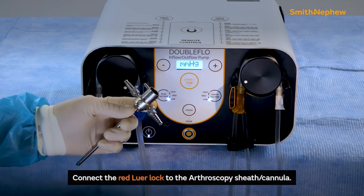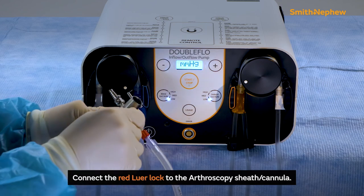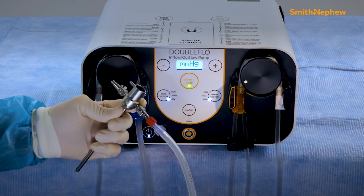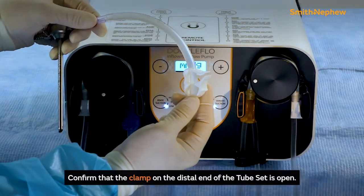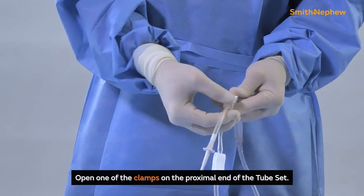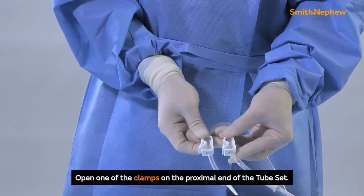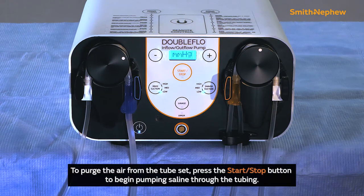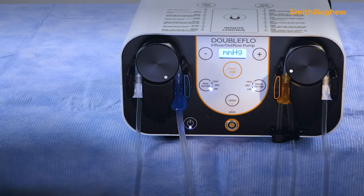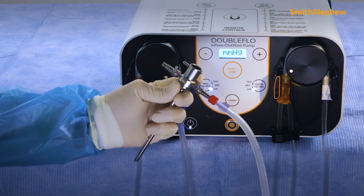Once tube sets are installed, connect the red lower lock of the tube set to the arthroscopy sheath cannula and open the stopcock. Confirm that the clamp on the distal end of the tube set is open. Open one of the clamps on the proximal end of the tube set connected to the saline bags. To purge the air from the tube set, press the start-stop button on the pump to begin pumping saline through the tubing. Once all air is purged, clamp off the tubing or close the stopcock.